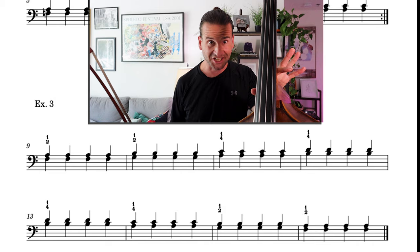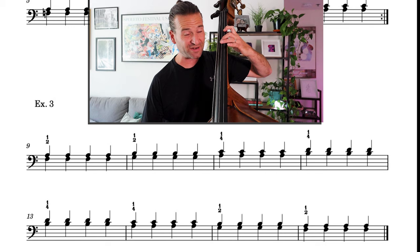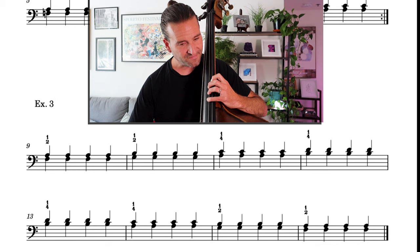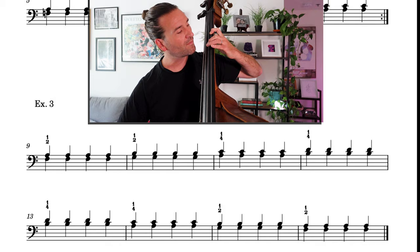Finally, I take all those thirds and string them together into one exercise. If you can get these octaves, fifths, and thirds down, you are well on your way to becoming a fluent double stop player on the bass. That's a look at double stops on the bass. If you want to get more into left hand technique, check out this video on the thumb transition zone — that notoriously challenging part of the bass. Thank you so much for watching, and we'll see you in the next video.